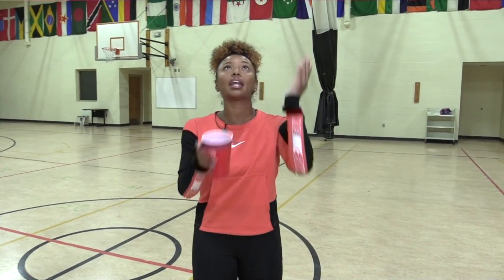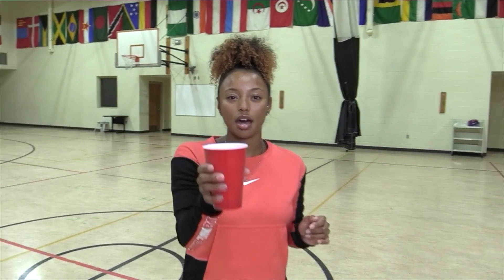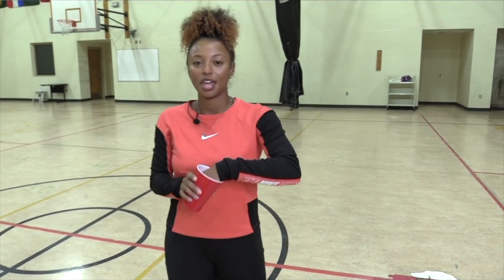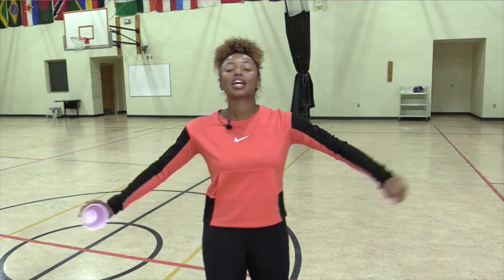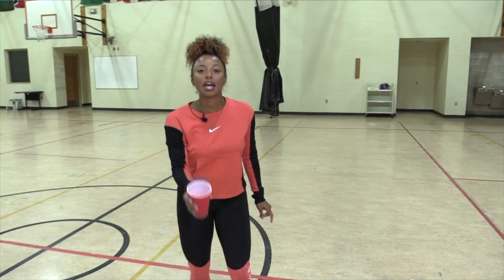For round two, instead of a one-handed toss into the cup, we are going to do a cup toss. Your ball is going to already be inside of the cup, and you're going to toss it up and then catch it with the cup — we're only using one hand to toss it up and catch it. Keep your eyes on the ball so you can know where to place your cup to catch it. How many catches can we get in one minute? Shake it off because we're starting in ten, nine, ball in the cup, eight, seven, six, five, four, three, two, one — let's go.